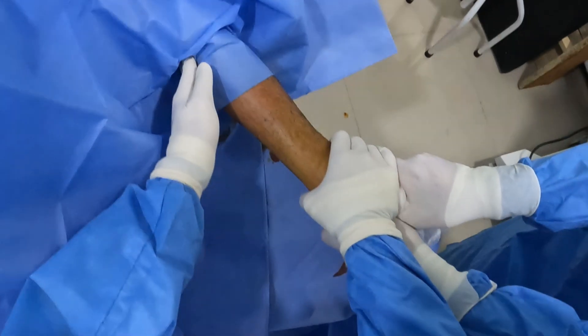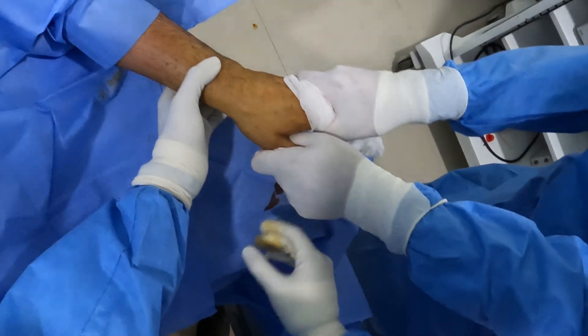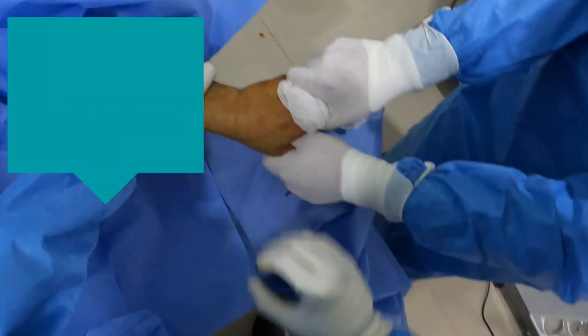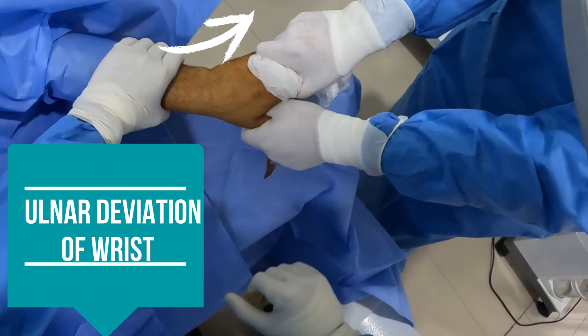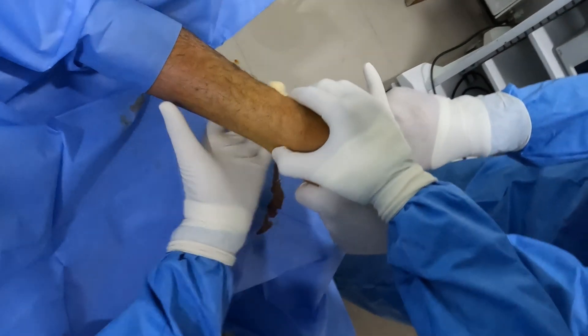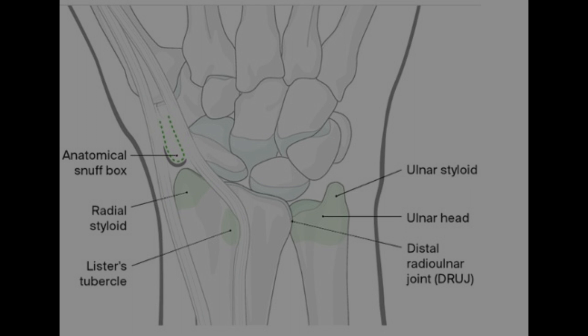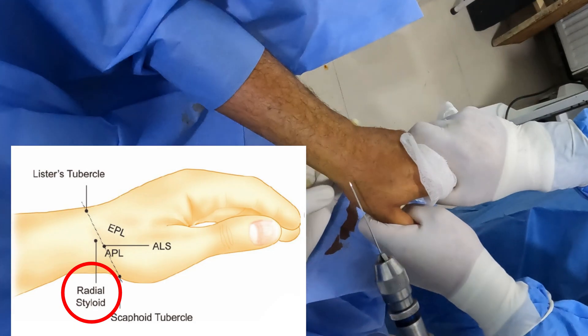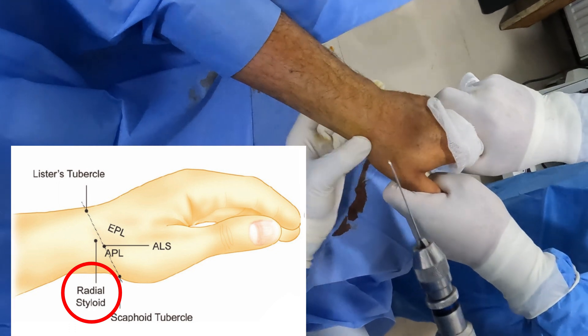My assistant holds the hand of the patient giving radial-ulnar deviation, as you can see in this video, so that I get some offset to place my wire. I'm palpating the radial styloid. This is a very important step — there are two landmarks: the radial styloid and Lister's tubercle, which are critical in order to perform closed reduction of the distal radius.